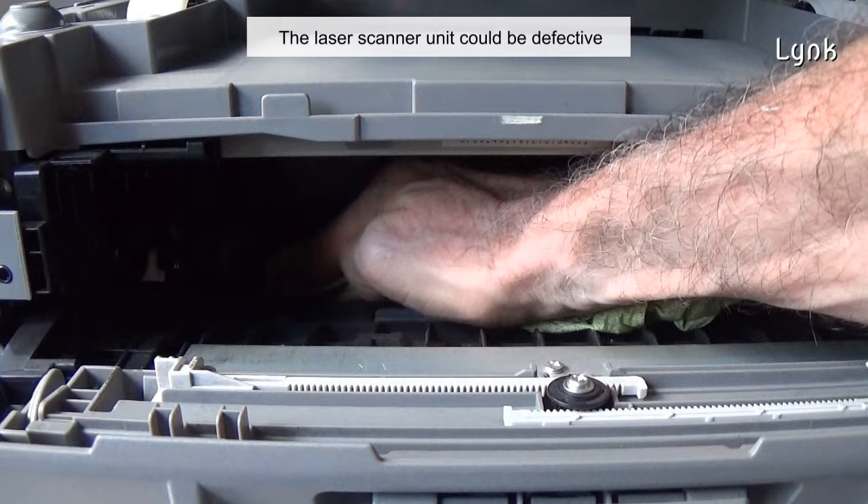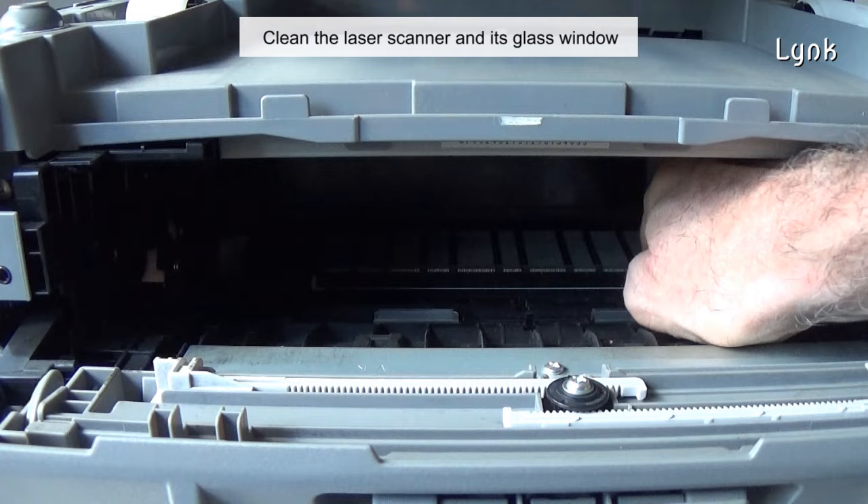The laser scanner unit could be defective. Clean the laser scanner — it's this glass window.